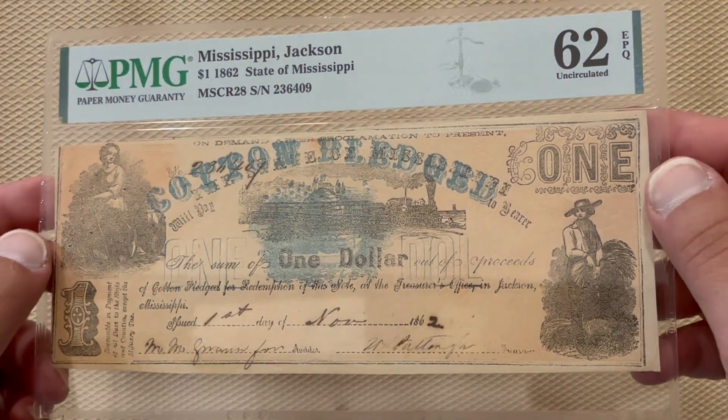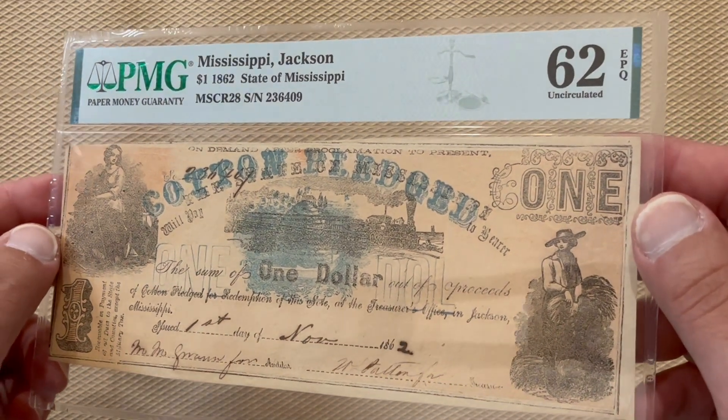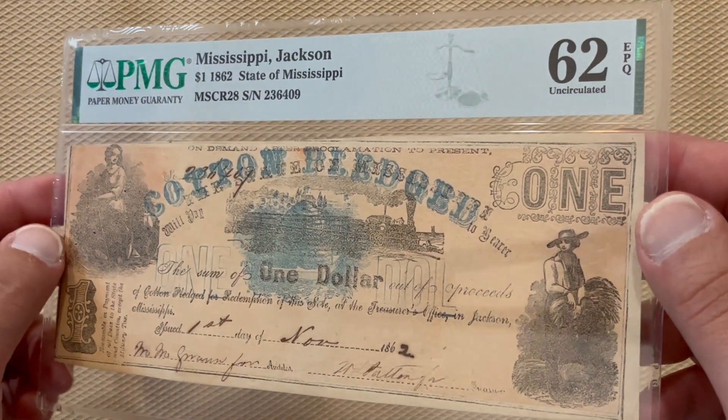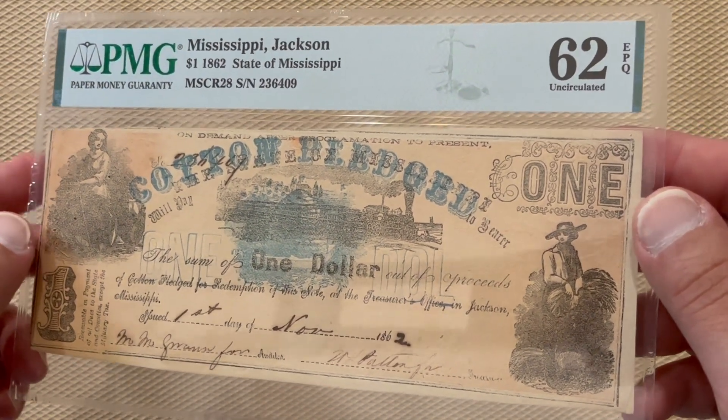I thought this was a really cool note. This example is graded Uncirculated 62 EPQ by PMG. Unfortunately, I was unable to find who the signatures belong to on this note — it's the auditor and the treasurer. If you happen to know, please put it in the comments. And as always, thanks for watching.